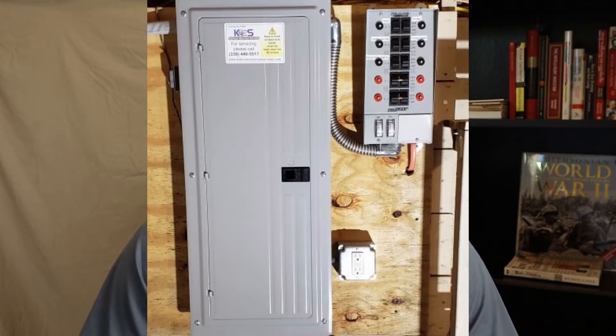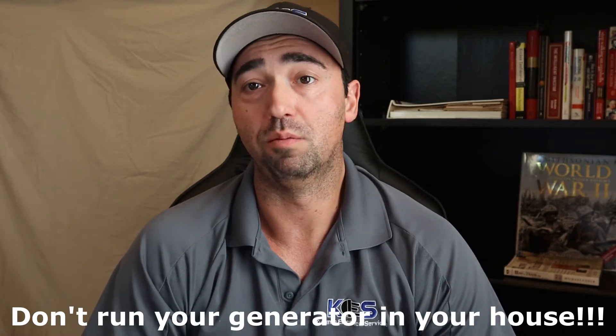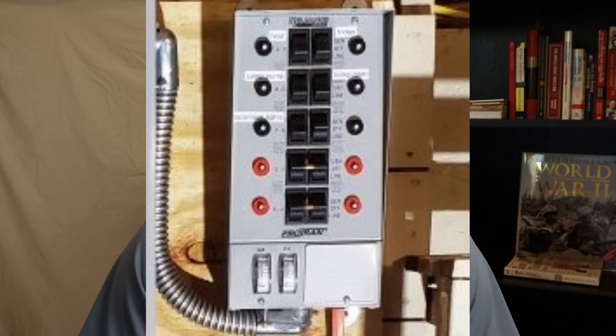You tie those wires into the breakers that you want to intercept — it's really that easy. Once you want to use your portable generator, you plug it into the outlet on the outside of your house. Always run portable generators outside — not in the garage. Run it somewhere safe, away from the house and away from windows. They make long generator cords, so there's no reason to have it right next to the house. Then you go over to this panel and flick those middle switches from their line or utility setting up to the generator setting.